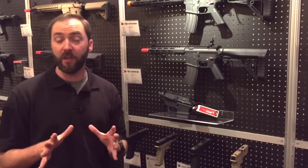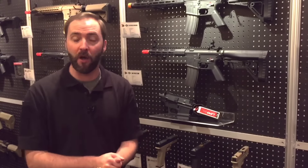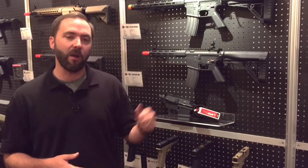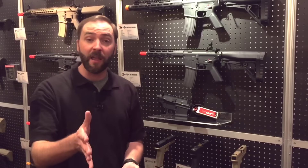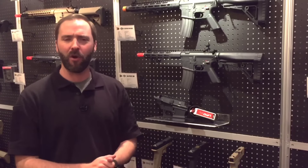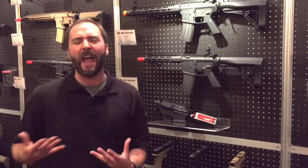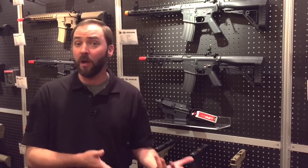Alright guys, JAG Precision Booth 2016 SHOT Show looking at their new offerings and this is pretty neat. They're going with a brand new brand this year called JAG Arms. Brian Holt — you guys know Brian Holt from the Echo One world — and the rest of the guys, Hendrix and all the guys at Echo One, are avid real steel shooters as well as avid airsofters.